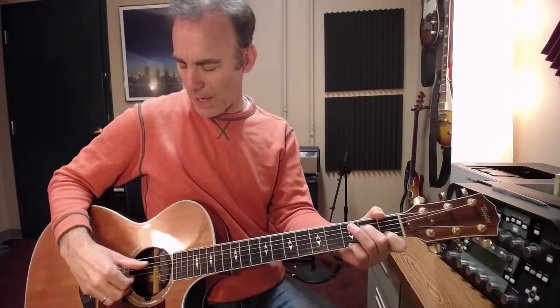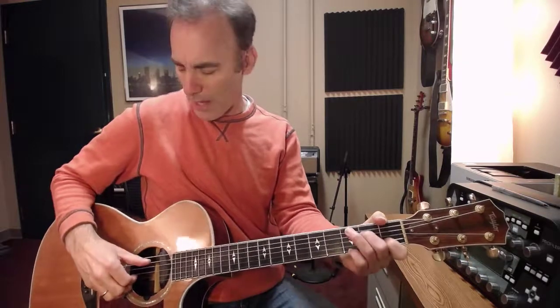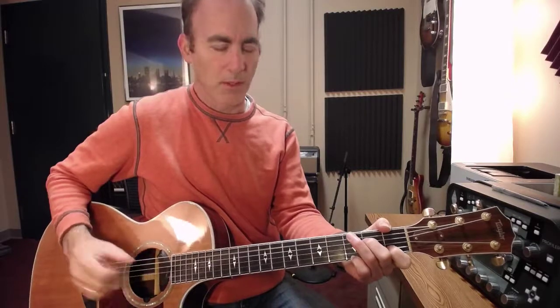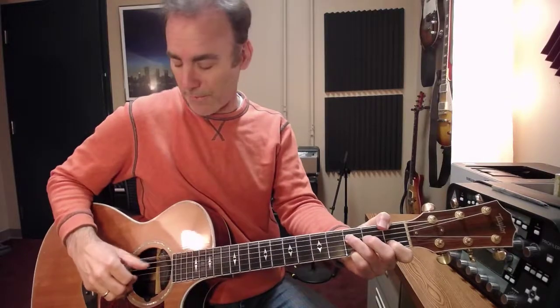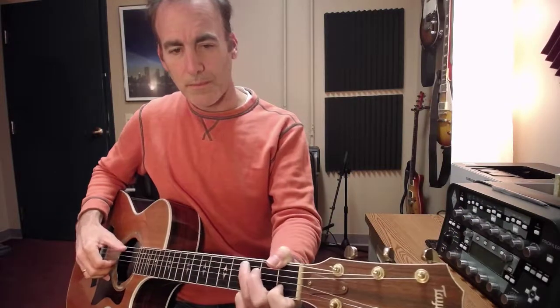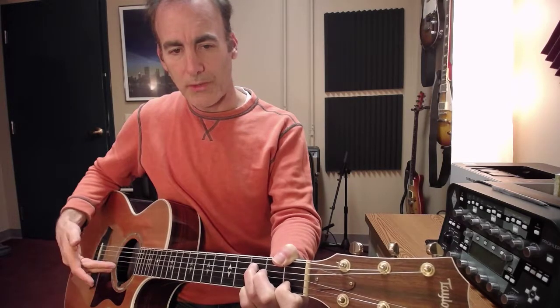When I start though, I do thumb, thumb, one, two — thumb, thumb, one, two, and three together. And then the exact same pattern on the F — with these two together.